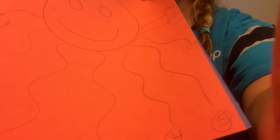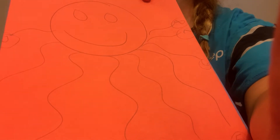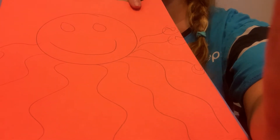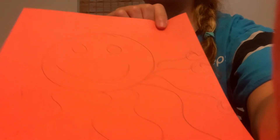I drew an octopus, and I actually wrote numbers next to each little leg — zero through eight, because an octopus has, that's right, eight legs. So after you go ahead and draw your octopus, you are going to go ahead and match up that number of beads, or you could use Cheerios over top each leg to match the counted objects to the number again.